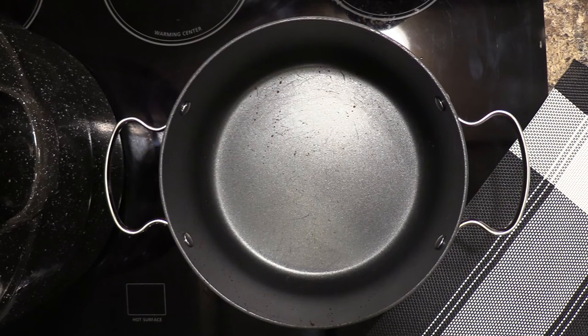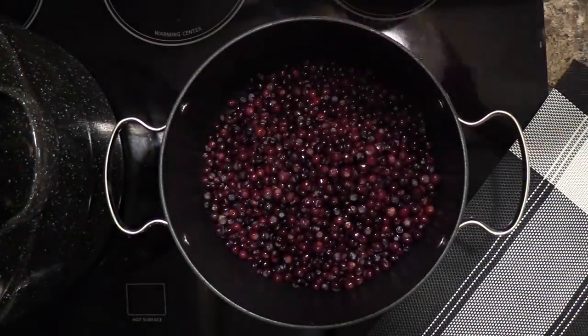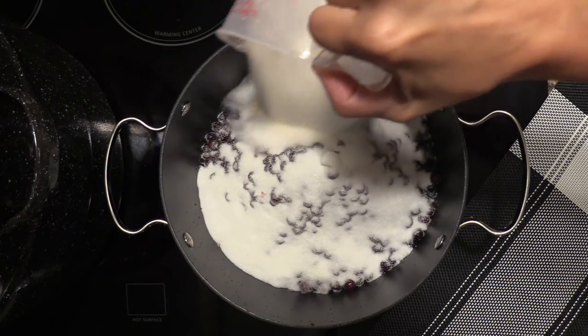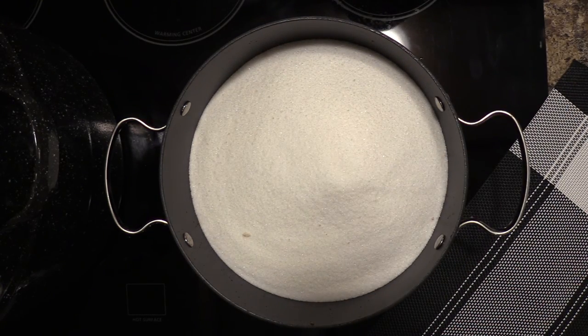Today I'm going to be making a double batch of huckleberry jam. If you're interested in the single batch version, I will put that in the description. First thing, add your huckleberries to your pan. With this double batch I'll be adding eight cups of huckleberries, eight cups of sugar — matching the sugar to the berry count — and eight tablespoons of water.